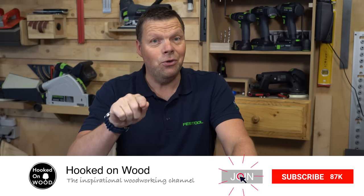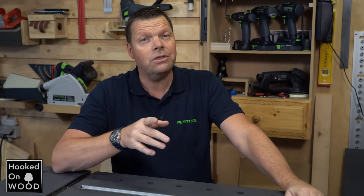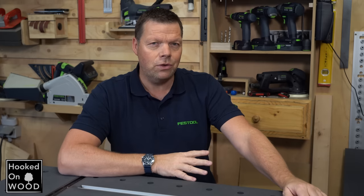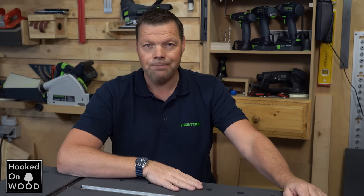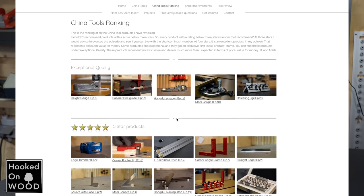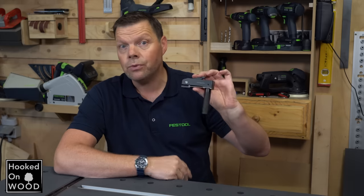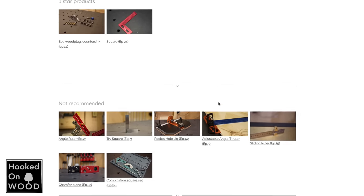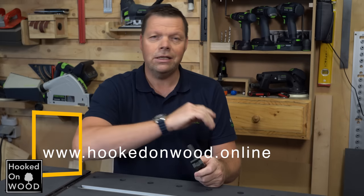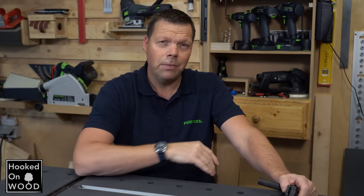If you like this video, please subscribe to my channel — I would really appreciate that. And you hear me say China tools sometimes. If you do not know what I mean, I have a very interesting video series about very affordable woodworking tools from China. On my site you can find all episodes, but also a ranking among all the products I tested with direct links, so you can easily find which products are interesting and which to avoid. Visit my website at www.hookedonwood.online — you can find a link in the description.